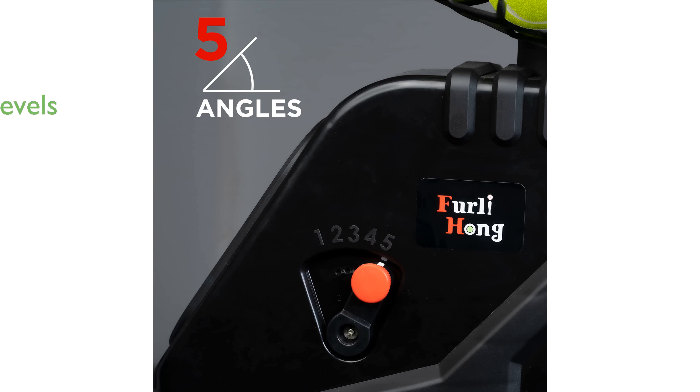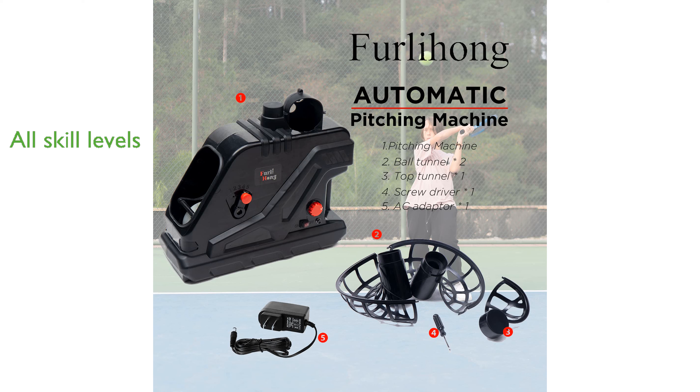Designed for players of all skill levels, this machine helps elevate your tennis abilities through consistent practice. Its portable design and adjustable features make the Furley Hong 3809BH an excellent choice for anyone looking to improve their tennis skills.